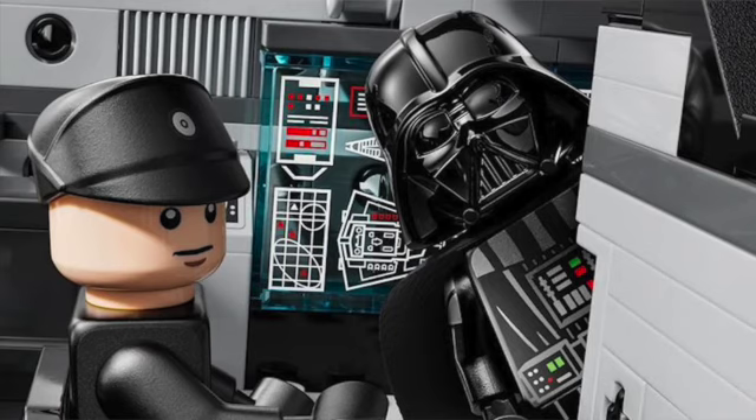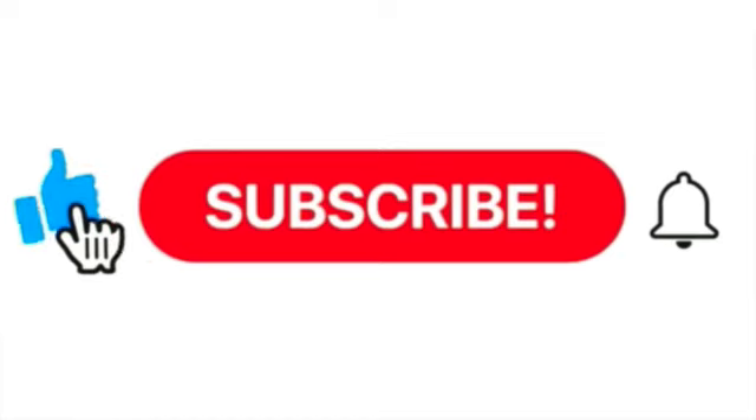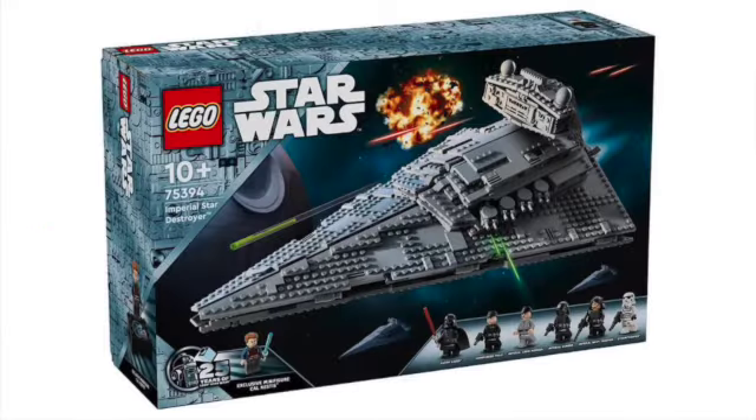That is pretty much all the pictures of this really cool 75394 Imperial Star Destroyer. Again this will be retailing for $160 US dollars, coming out August 1st, 2024, with 1,555 pieces. Let me know what you think of this awesome set down in the comments below. Please be sure to like, share, subscribe, and hit the notification bell. I'll see you guys in the next Star Wars video — may the Force be with you.